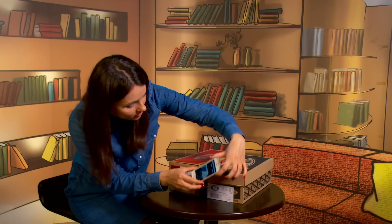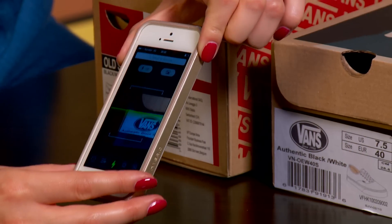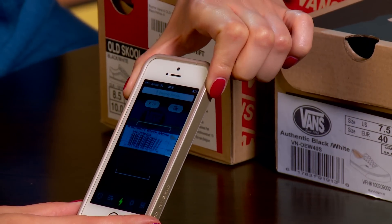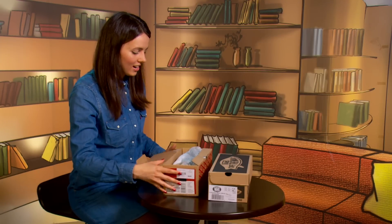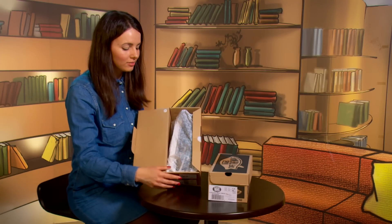Now let's come closer to the other box. The barcode won't work, as it's just a painting — informative art. Besides the box, packing also includes packing paper. In the authentic pair, the packing paper is branded.